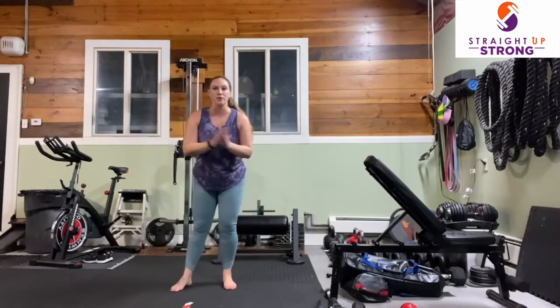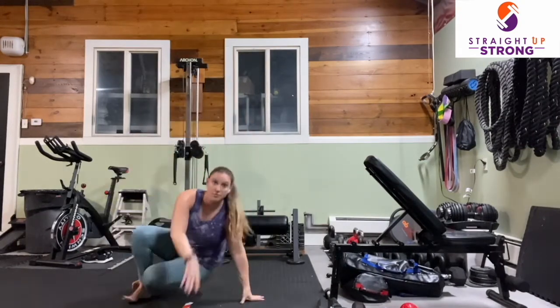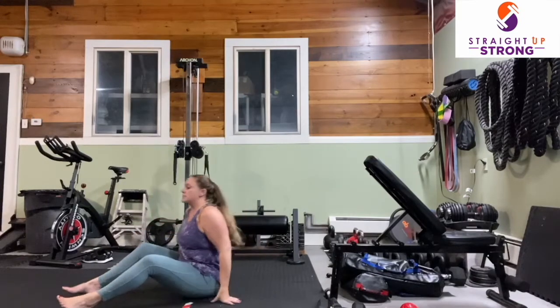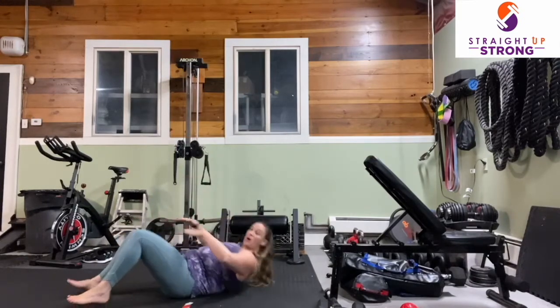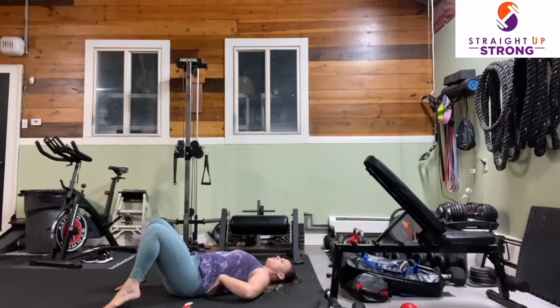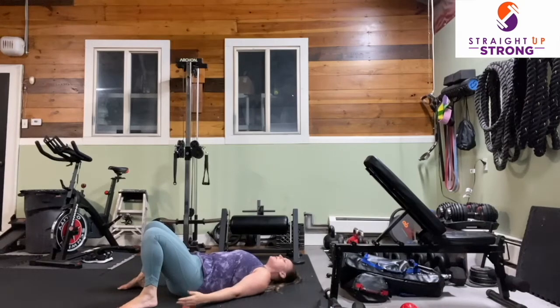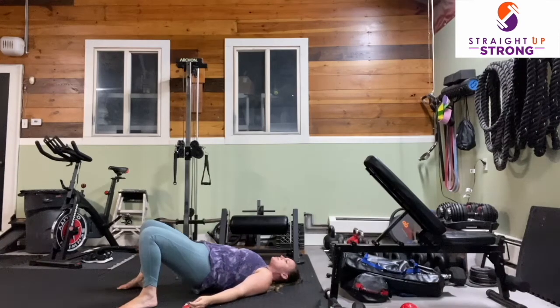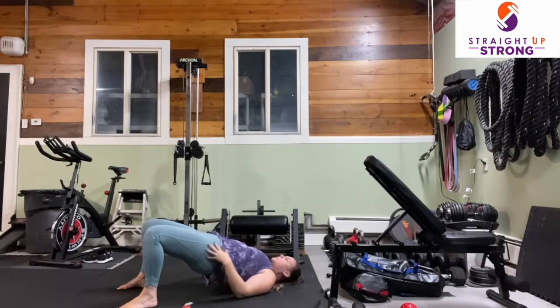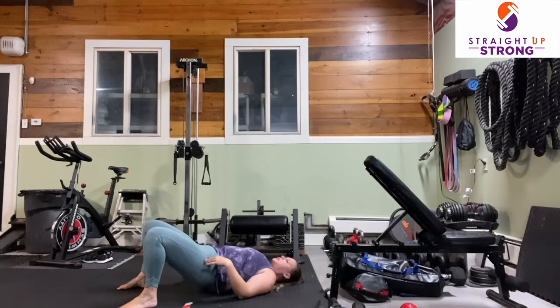Our first movement is going to be the glute bridge. We're going to start on the floor and move for 30 seconds. We're going to be on our back, finding our lower back flat on the floor. Feet are nice and close to our bottom. We are going to exhale and squeeze and press up, feeling our core, then inhale and lower.